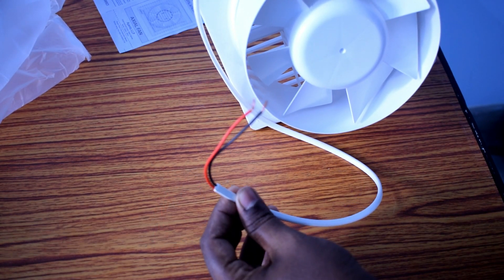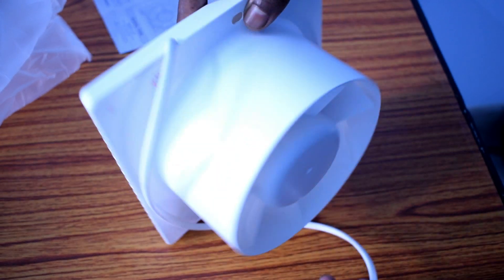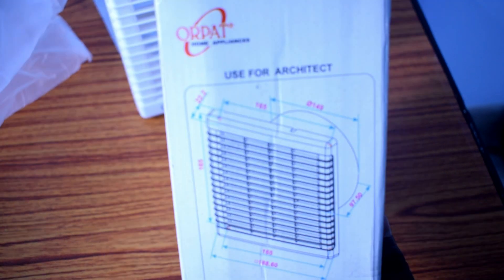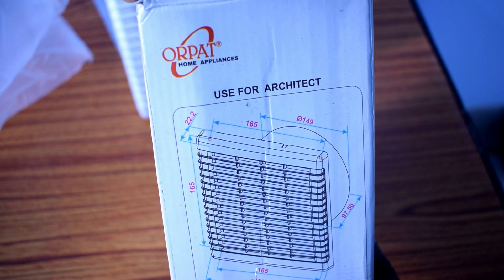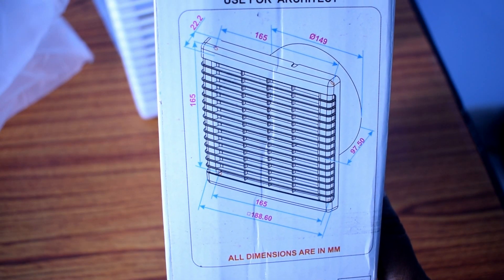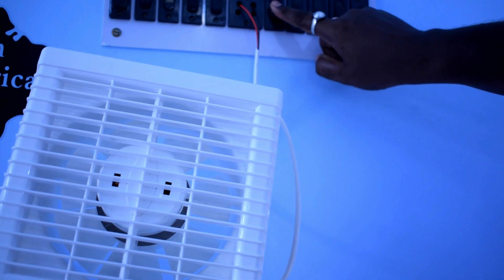Let's connect the fan to the electrical supply and see how fast it runs. Before that, let me show you the dimensions, which you might find useful if you want to buy this fan. The board diameter is 150 millimeters or 6 inches, and the sides are 165 millimeters.